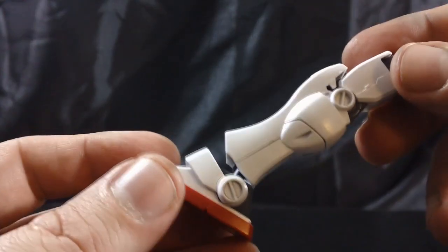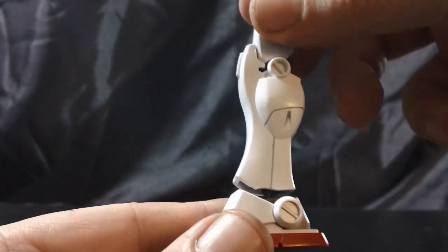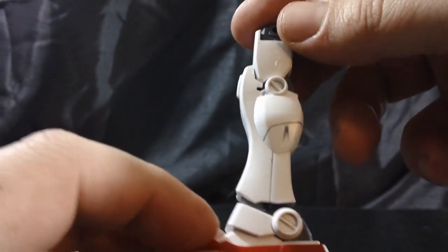So let's start at the bottom and work our way up. With the feet and legs here, we can see that the GM2 has a very minimalist design — very clean lines, large basic shapes with a few panel lines here and there.